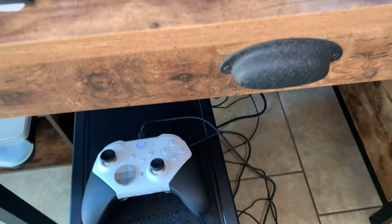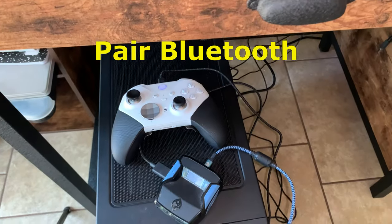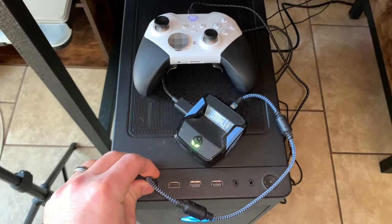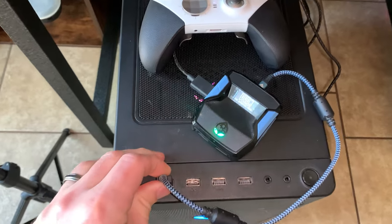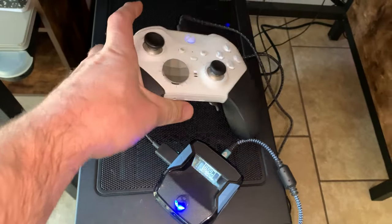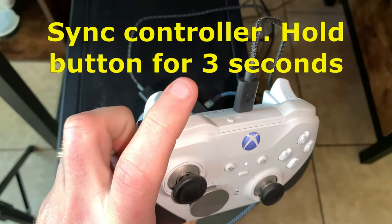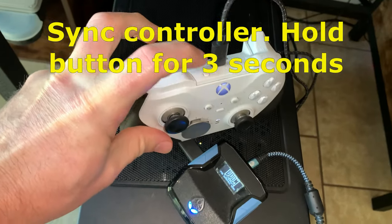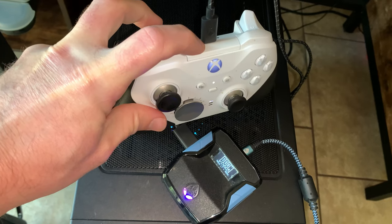So make sure that your controller is paired to your PC by Bluetooth. Plug this back in. Then right here on the top of your controller — do you see that? We're going to hold that down so we can pair it for three seconds. One, two, three.